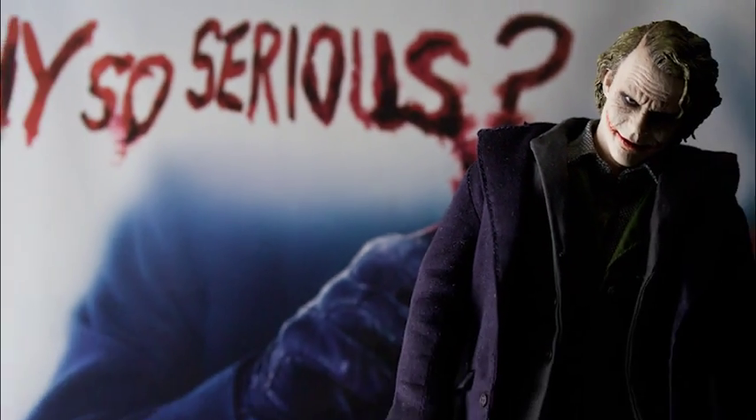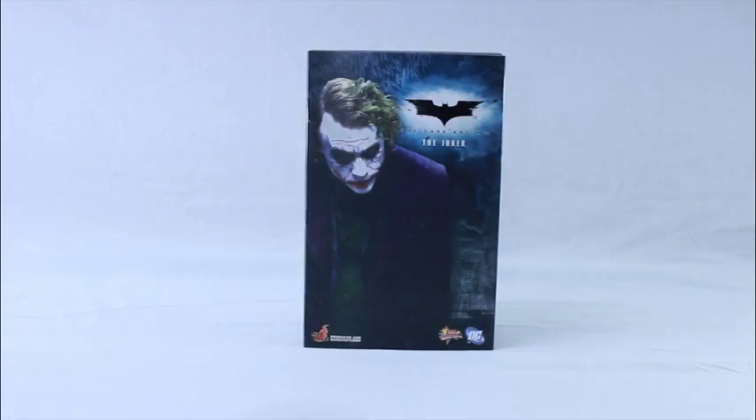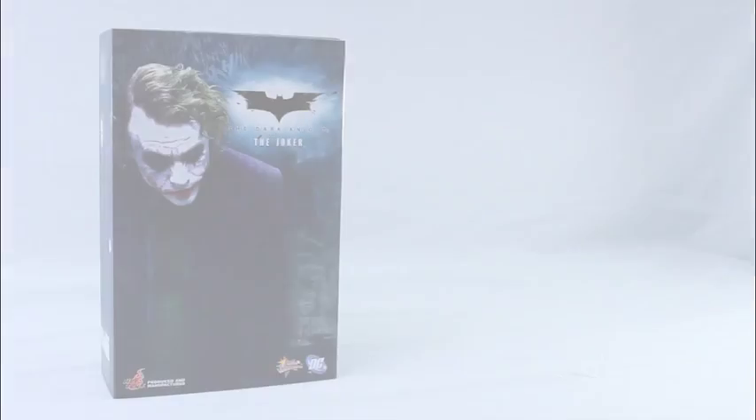Why so serious? We're gonna do a review of the Joker from Hot Toys, the Dark Knight version.